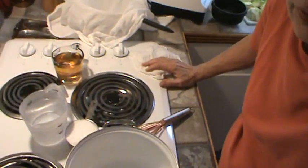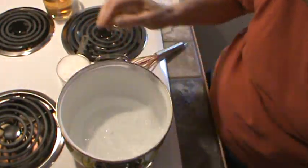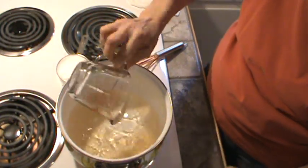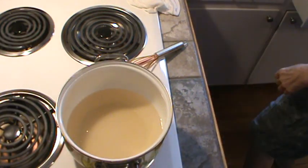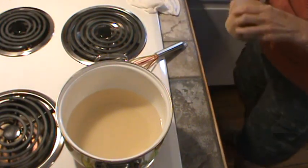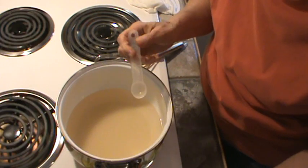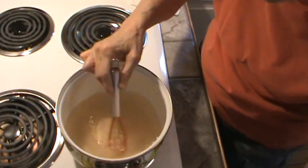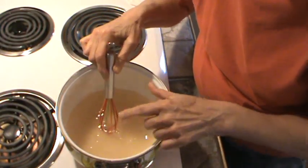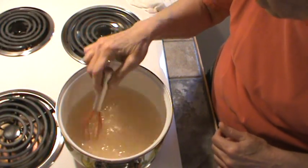First thing we've got to do is get our liquid made. I've already got my pot on the stove. We're going to need two cups of water, one cup of apple cider vinegar, one cup of sugar — just regular plain sugar — and one teaspoon of salt. I've got my burner up on high; we want to bring this to a boil and let all that sugar dissolve. Any little black speck you see is from the Himalayan pink salt.